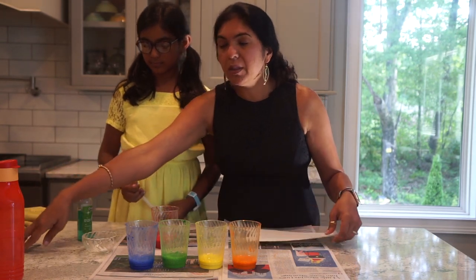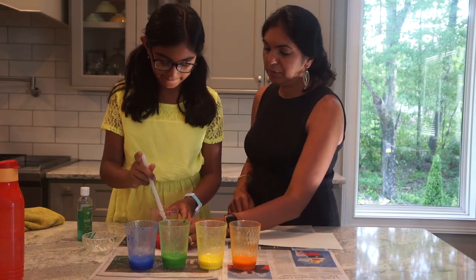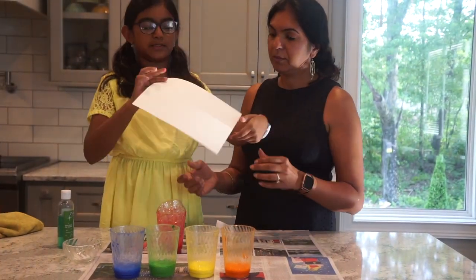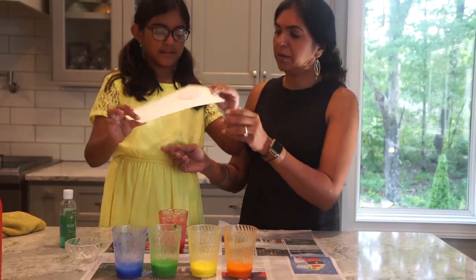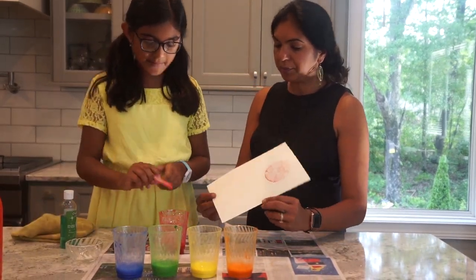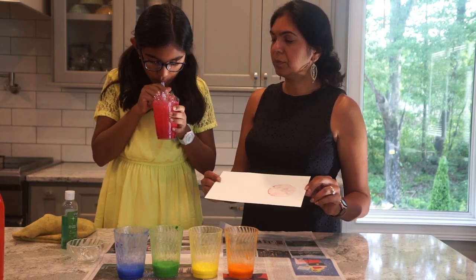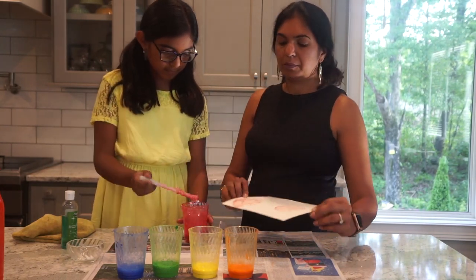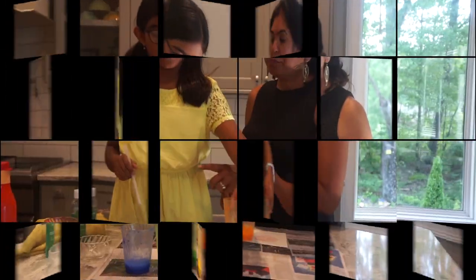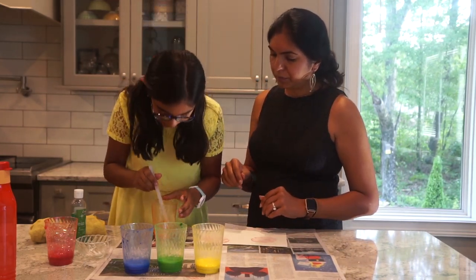Stir it up well with the spoon first, and then you blow it with the straw. Make sure when you pick up a new color, wash your straw properly. Now we're doing orange.